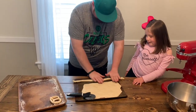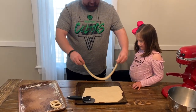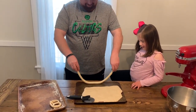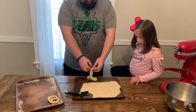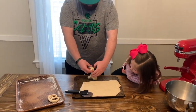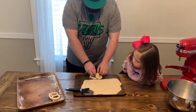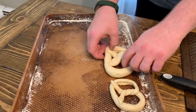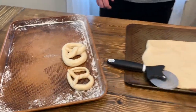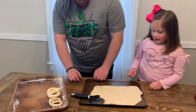Then you're going to turn it into like a U shape. And then twist at the top and then twist it a couple more times and then tuck that under. And now you've made a pretzel shape. And then you're just going to do that a bunch more times.